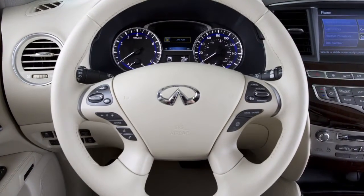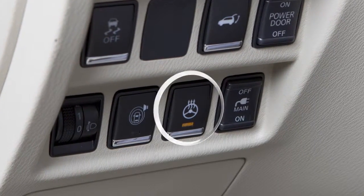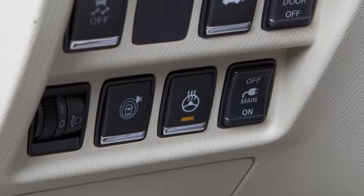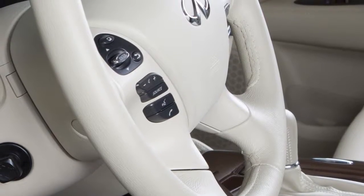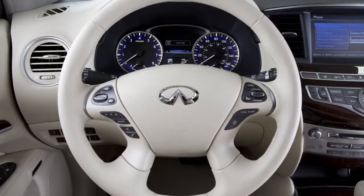To warm the steering wheel, start the engine and then push the heated steering wheel switch. The indicator light illuminates and remains on as long as the system is activated. The system automatically turns on and off to maintain a temperature above 68 degrees.